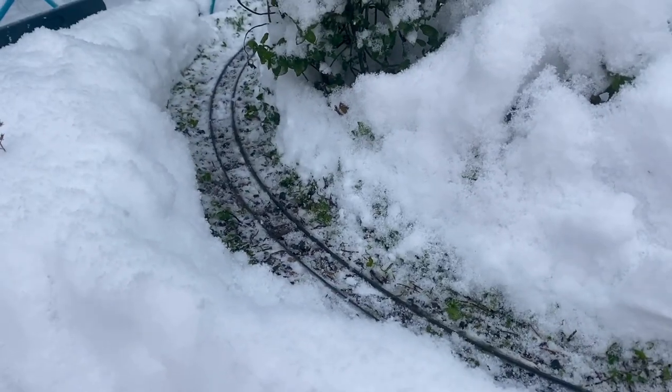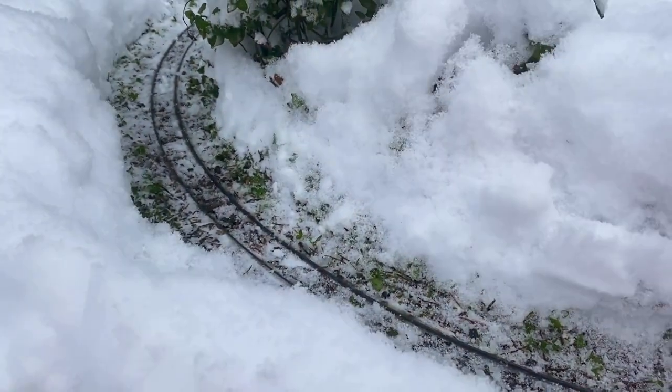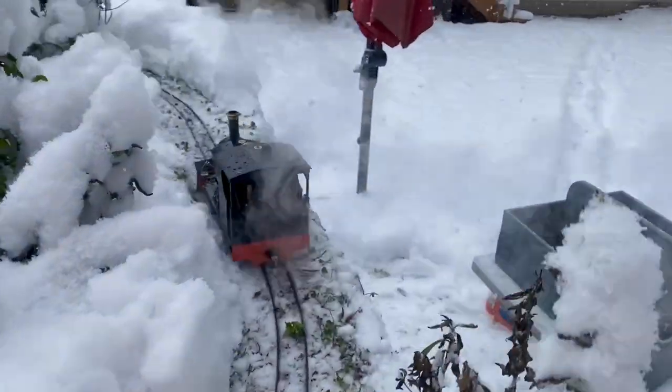Well, it worked! I couldn't use my phone at the same time since I'm by myself, but I had to go back and forth and back and forth — it took a while. Now if I wait a little while for the snow to get another centimeter or two on the track, I'll run the engine again.